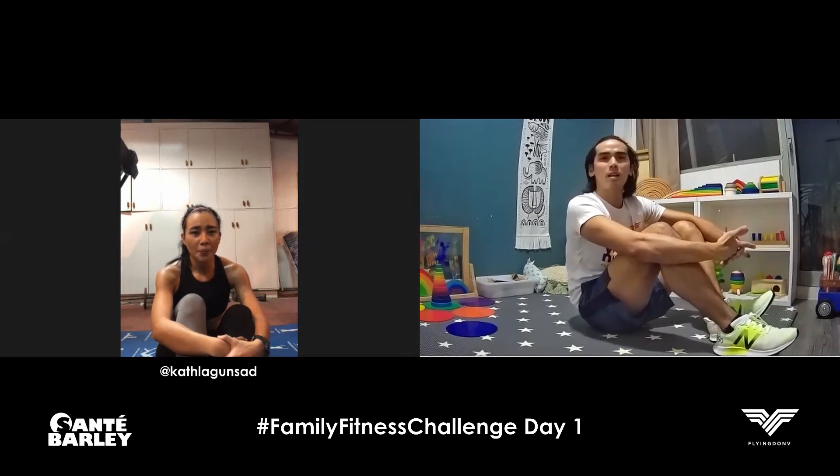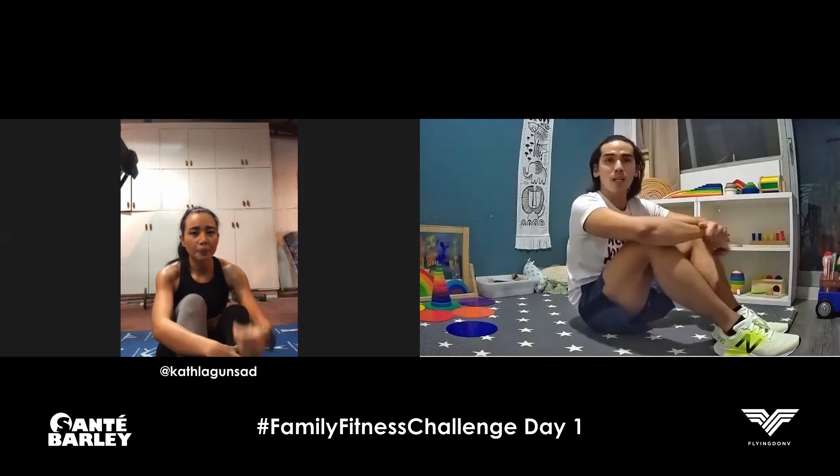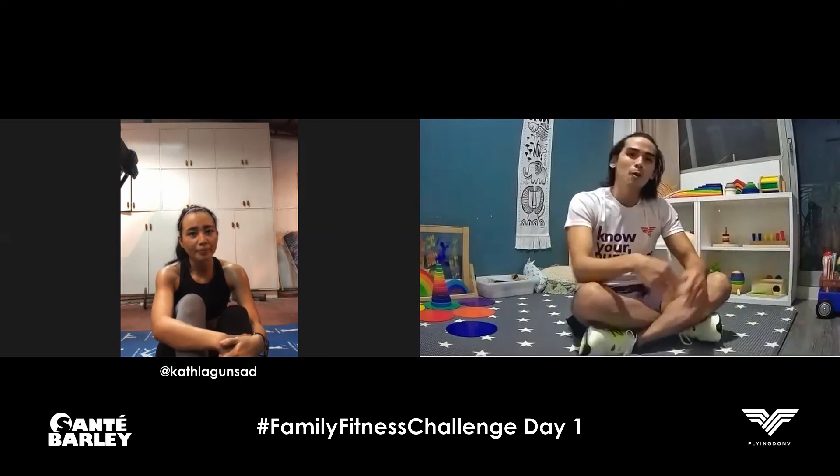I'm sure some of the people watching this are not really athletic or into triathlon. This will definitely help you, especially during this time. Because, as Kat knows, exercise really helps us not just get healthier and stronger — it also helps us deal with things like stress, anxiety, etc. Coming straight from work, she's already worked out with us. Definitely working out helps relieve stress after a long day. And since we don't have a lot of movement because we're not leaving the house or working from home, we need to put in some extra work when it comes to this.